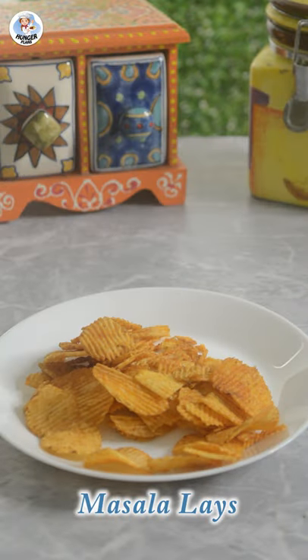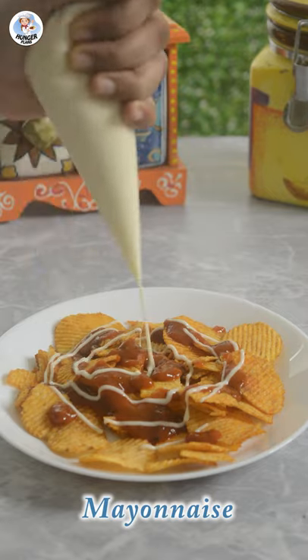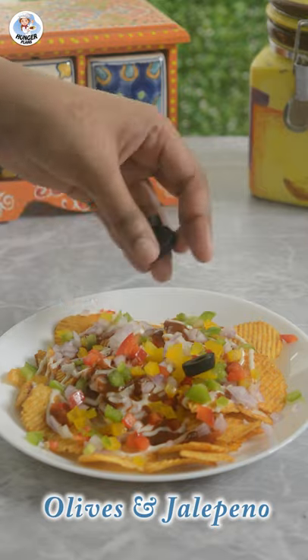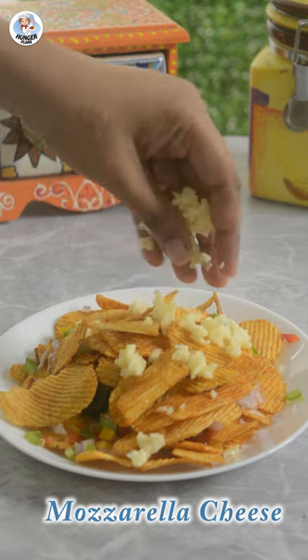On an oven safe plate, I added three-fourth packet of the blue leis, sprinkle pizza sauce over it, drizzle some mayo, add chopped onion, bell peppers, olives, jalapenos, add the remaining one-fourth pack of the leis, and add a nice thick layer of mozzarella cheese.